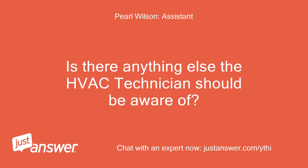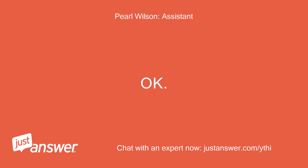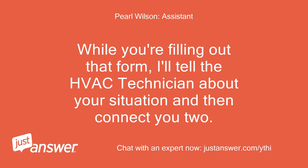Is there anything else the HVAC technician should be aware of? I don't know of anything. Okay, got it. I'm sending you to a secure page on JustAnswer so you can place the $5 fully refundable deposit now. While you're filling out that form, I'll tell the HVAC technician about your situation and then connect you two.